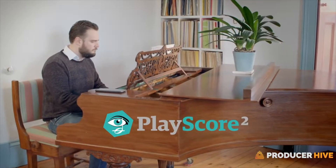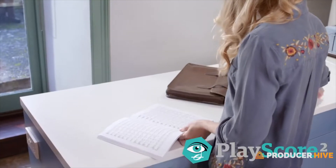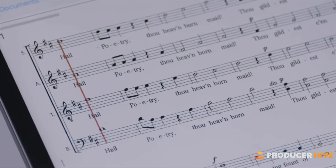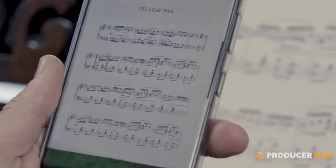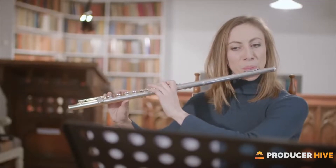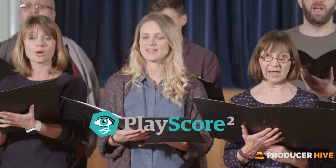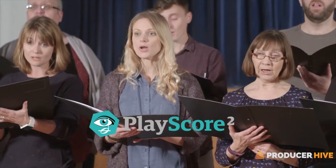Hey everybody, it's Noah with ProducerHive, and in today's video I'm going to be reviewing an app called PlayScore 2. PlayScore 2 is a sheet music scanning app that works with the camera in your iOS or Android device to take an image of a piece of sheet music and convert it using optical music recognition technology to a MIDI file. Then within the application you have a bunch of playback options, so this is a great practice tool, or if you're working in DAWs or engraving software you can export the MIDI data and manipulate it there.